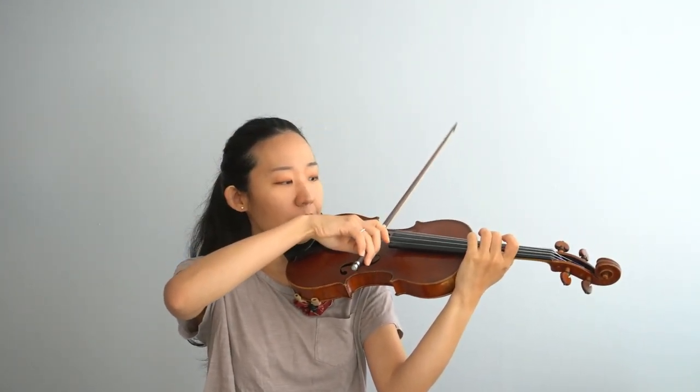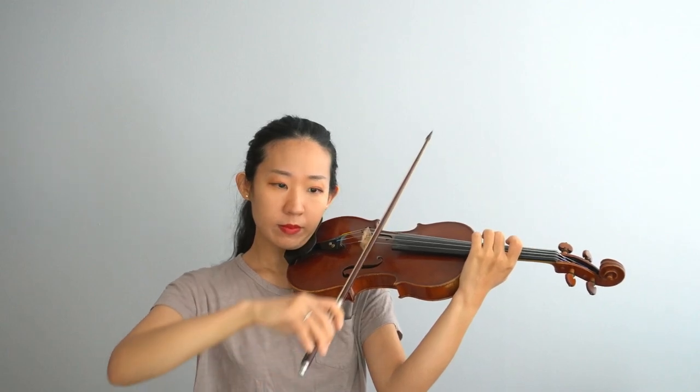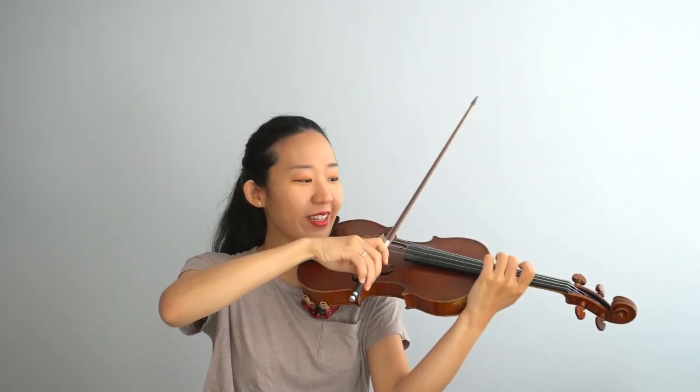If you have your violin with you, join me. Find your D. Let's go — ready? Go.